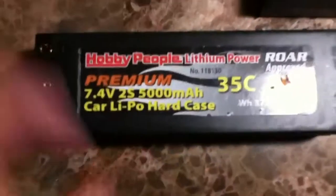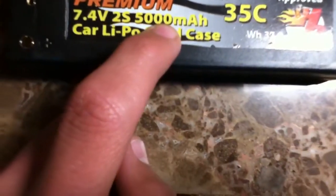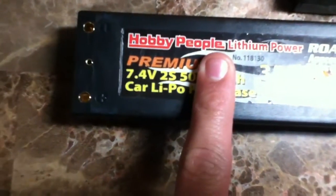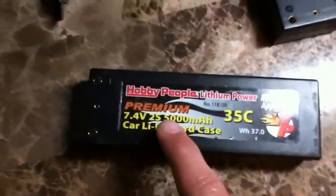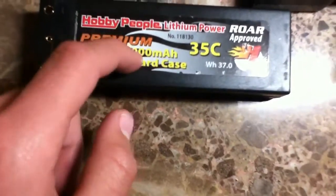You go on your LiPo battery and look at where the milliamps are. You take away the last two digits, leave the first two, and put a decimal point in the middle. So the numbers that are left are 50, and you put a decimal point in the middle — it'll be 5.0 amps.